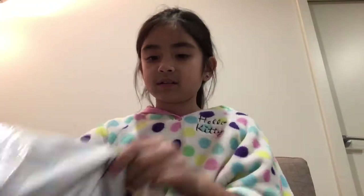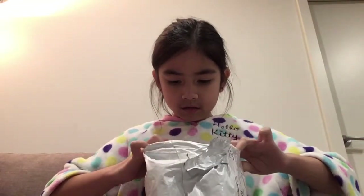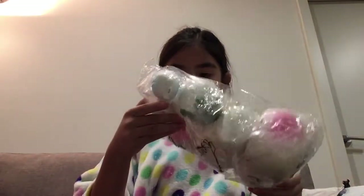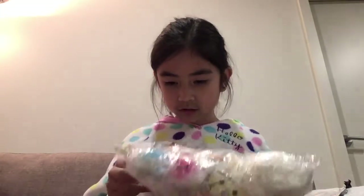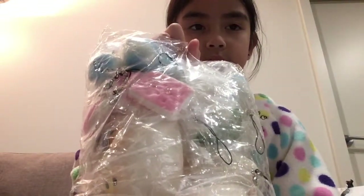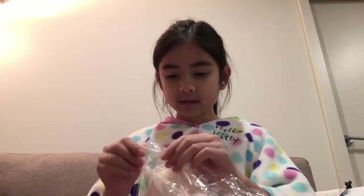I don't know if I should use my scissors — I'll not use my scissors, I don't want to take the risk. Oh, thank goodness, I am so thankful! This is amazing, this is amazing. And there we go.